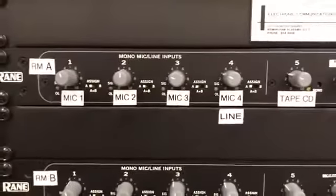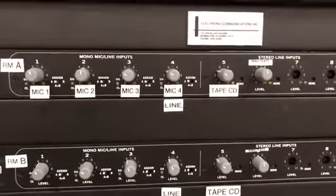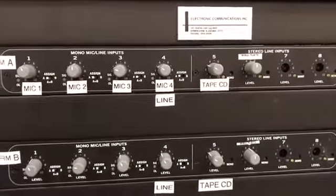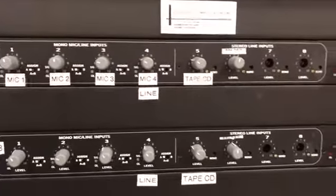I would never go much farther than a couple of notches. As a courtesy, come back after the event is over and put the volumes back where they were.